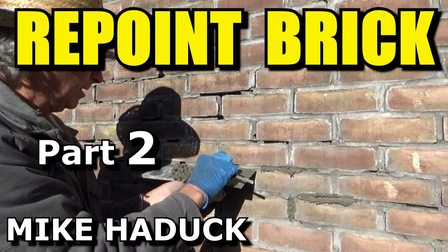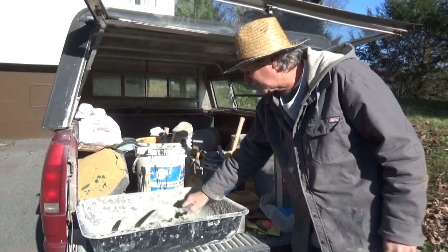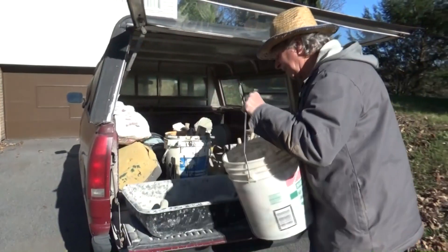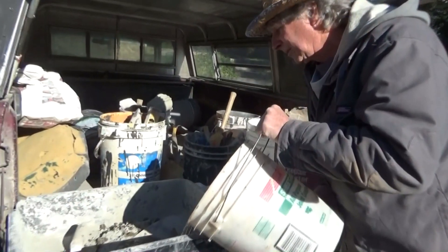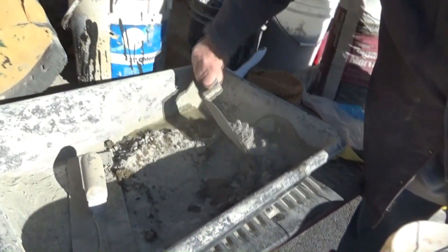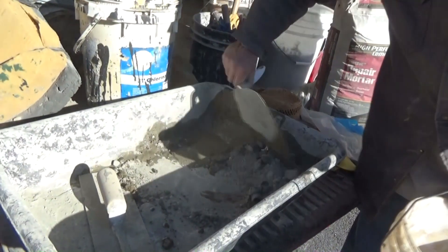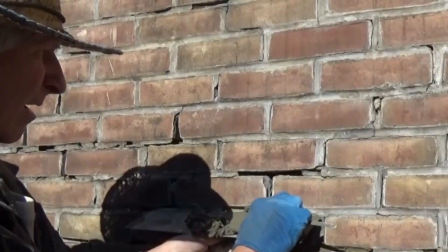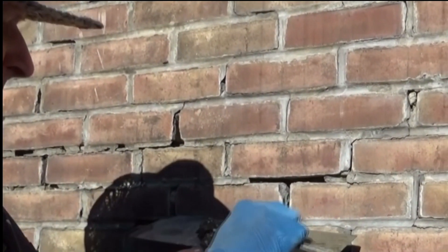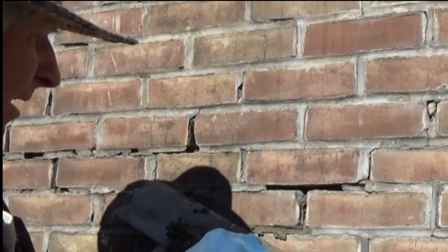When I'm repointing brick I use it also. I weaken it up and add a little sand. I only use this product for small jobs — no big jobs — but it's great when you want to repoint something and it's going to be cold that night, or the weather's going to get bad or rain, because you want it to dry quickly and don't want to have to come back. I'm very happy with the product for small jobs like this.